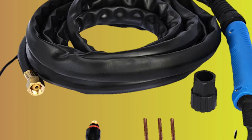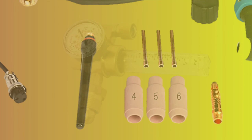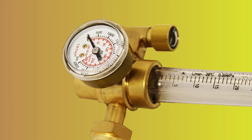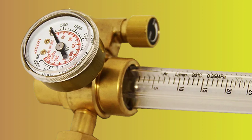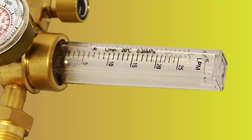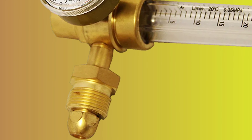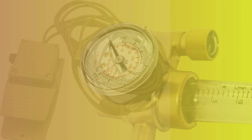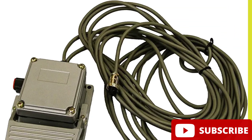Whether you're a professional welder or a weekend enthusiast, the Lotto's is the perfect choice for anyone looking for an affordable, hard-working, and versatile welder. Its square-wave inverter enables accurate welding of fine aluminum, making it an excellent choice for anyone who demands industrial-quality features. With its simple array of controls, you can easily set this welder to perform under a wide variety of situations. So why wait? Order yours today and start welding like a pro.